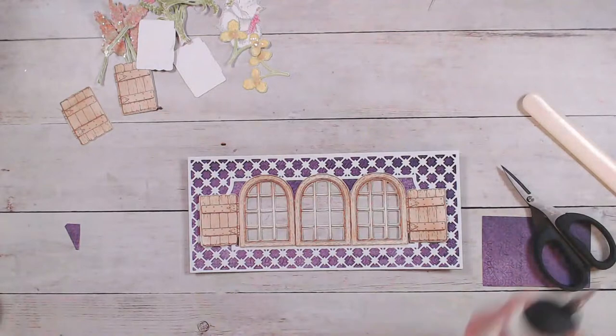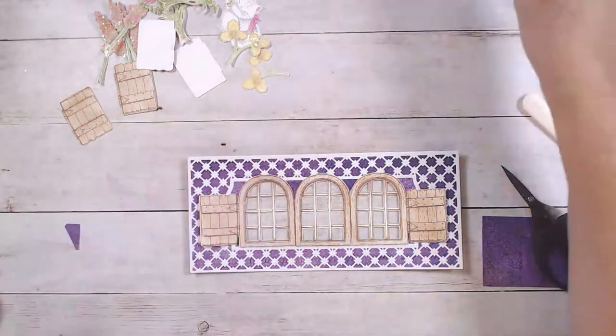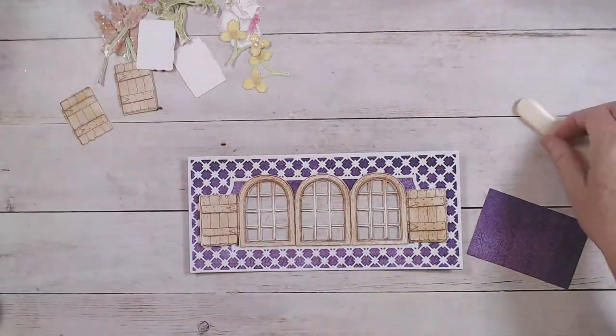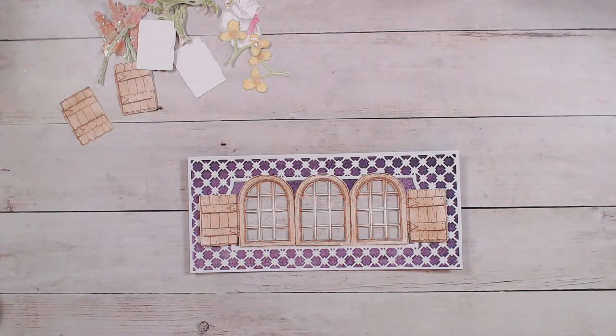I think it's fun to make little scenes — I've really been on a kick lately, I find myself doing it quite a bit.